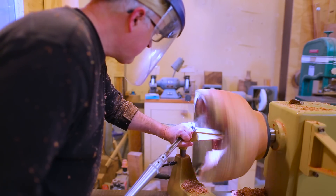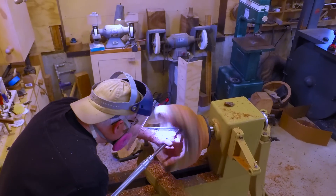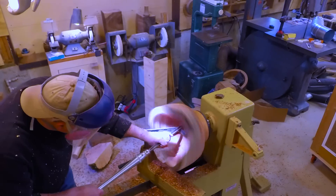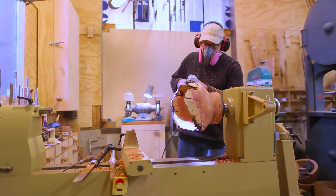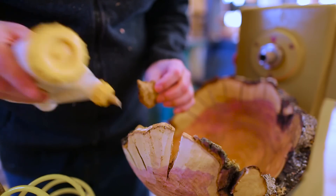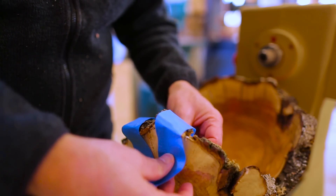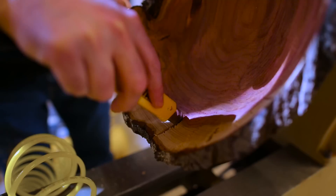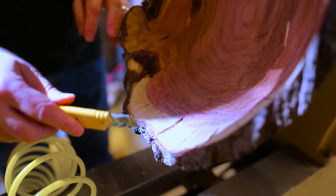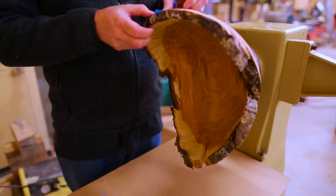I continued turning and started working on the inside, which went fine but was slow. I did a little rough sanding and tried to glue a few pieces of bark that had come off — I wasn't sure if this was going to work but I figured I'd give it a try. At this point I thought it would probably be good to stop and fill the cracks with resin, as the cracks were sort of fraying on the inside — when you're turning and there's no support behind that edge, the wood starts to come apart. I tried to clean those up a little and get them ready for the resin.